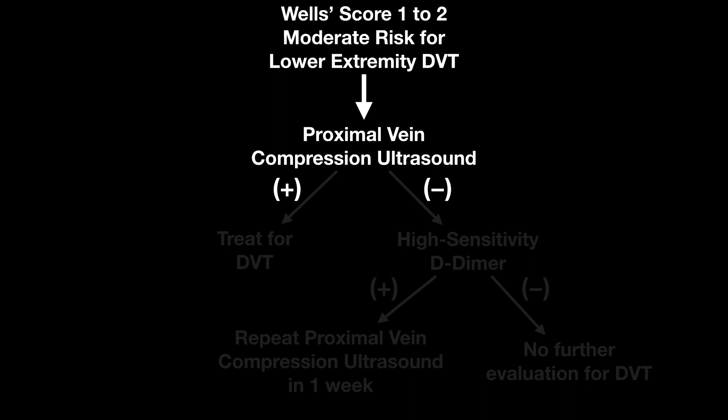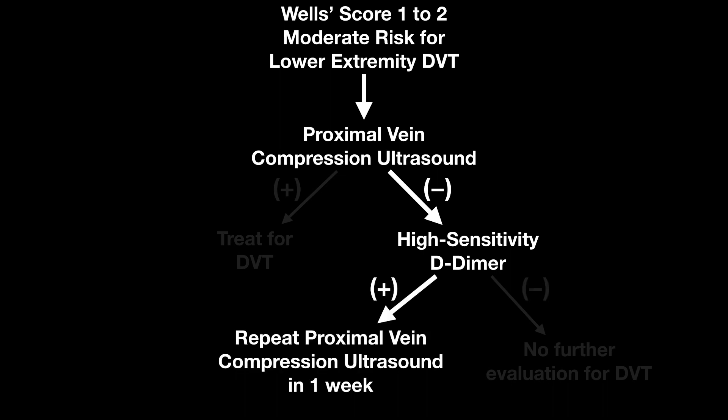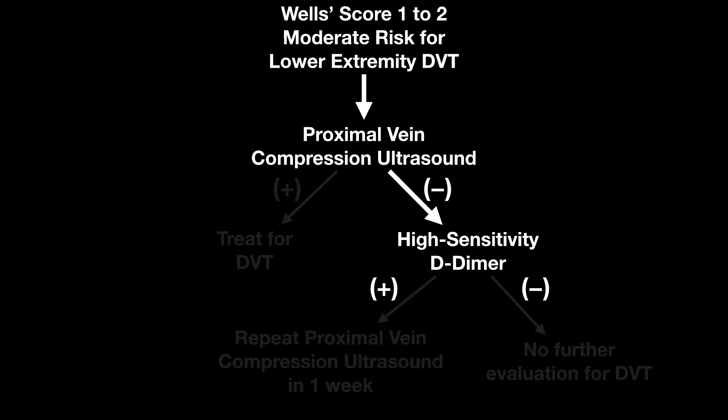On my initial evaluation, I'm doing this point-of-care ultrasound, so I'll know if it's positive or negative and what I need to do, so I can start treatment if necessary. If on my initial evaluation it's negative, then while they're drawing blood — because I'm going to continue to work them up for other things — I'm going to get a high-sensitivity D-dimer. If that's positive, they need a repeat proximal vein compression ultrasound in one week. If it's negative, then no further evaluation for DVT.